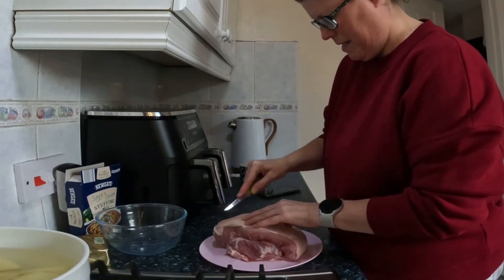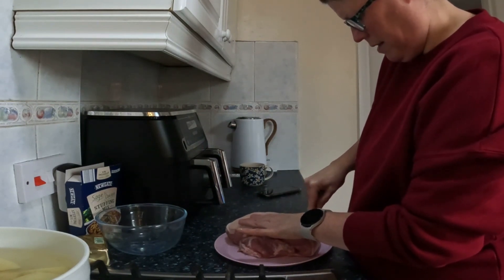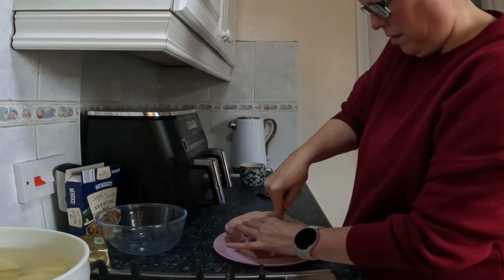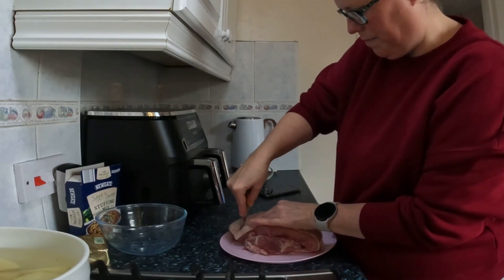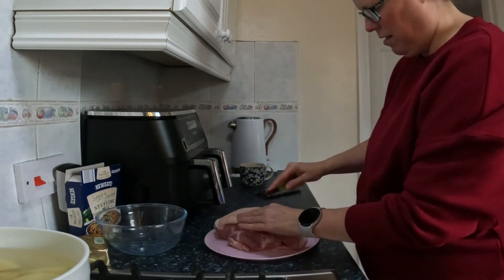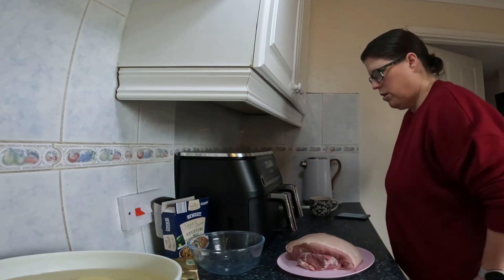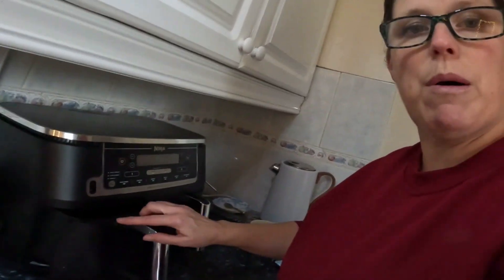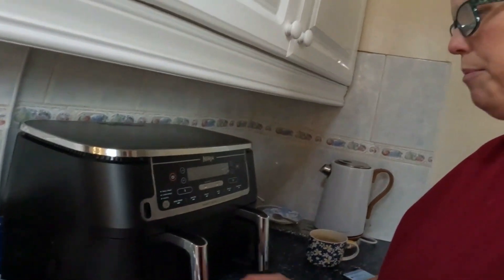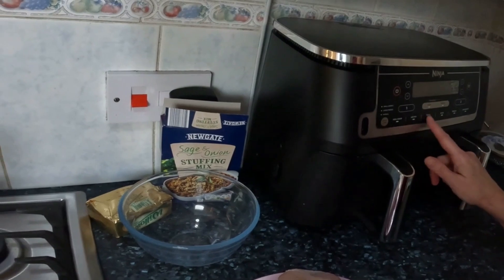I'm going to score it just so I can rub the salt in — just making little cuts on the fat. I need to sharpen my knives. Let me just wash my hands. So with the air fryer I'm going to be putting this pork in the drawer — the one which has the probe. I'll put it on for 10 minutes max crisp and then 50 minutes roast at 170. I'll just get the pork ready and be back in a bit.